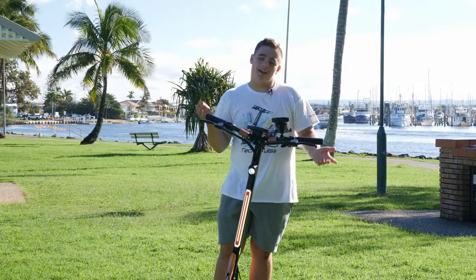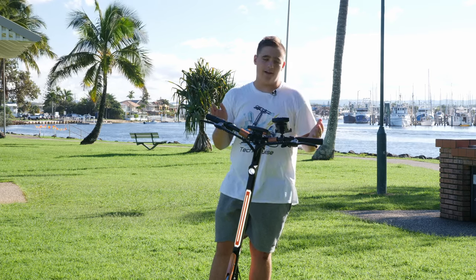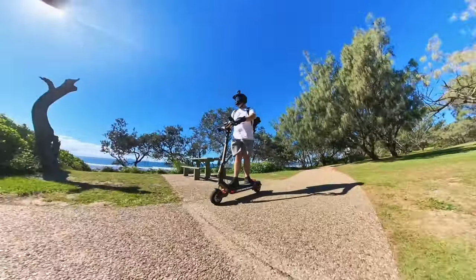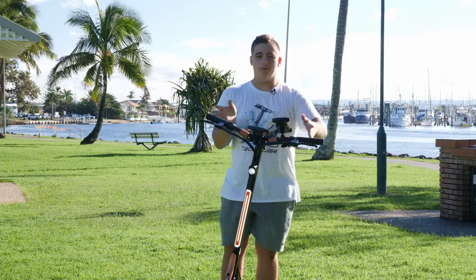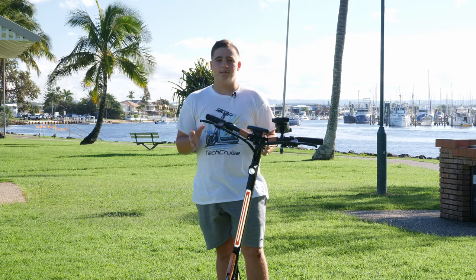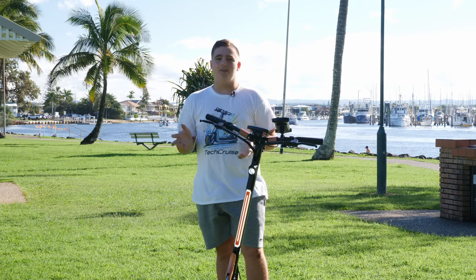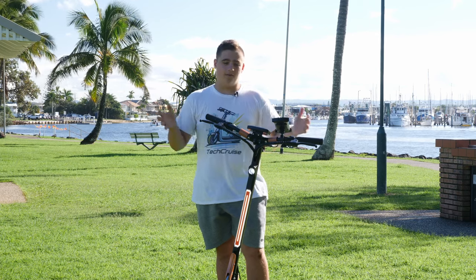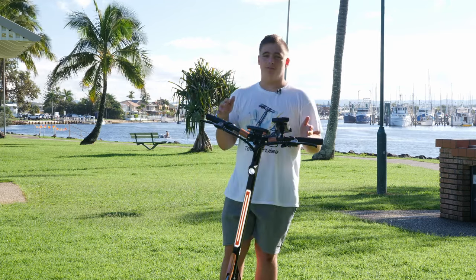Another great thing is the wide handlebars. These are extremely wide — they may feel too wide sometimes when passing people in a busy city — but the comfort you get is so nice. I've ridden many other scooters, and after riding this one I always wish I had these handlebars on every other scooter. It is so stable and comfortable that I can easily go through anything without worry.